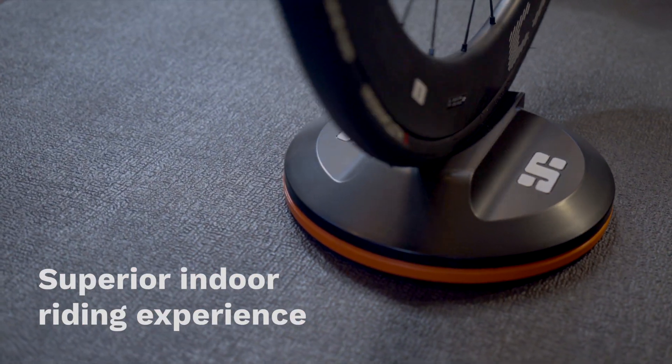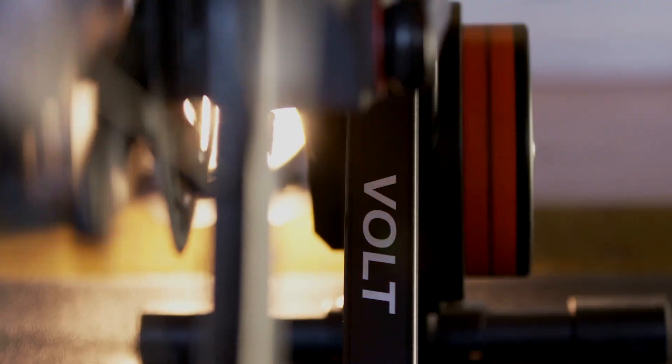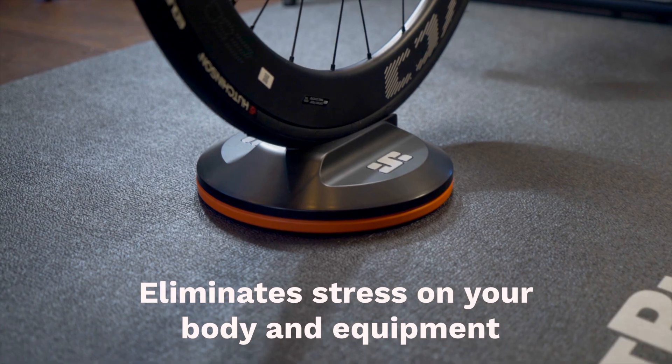This provides a superior indoor riding experience on any indoor trainer and helps eliminate stress on your body and equipment.